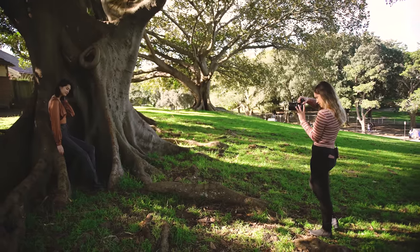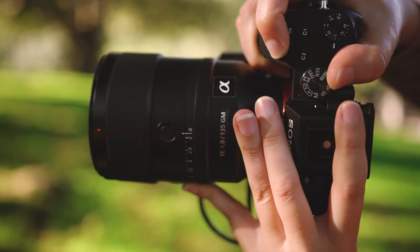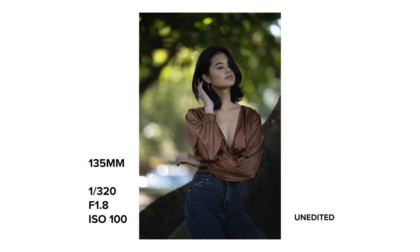Like I said with the trend, I just love the look of the G Master 135 with that sharp focus but smooth finish. But in terms of focal lengths, I don't find any of Amanda's facial features change too much between all three.